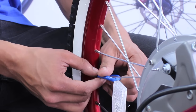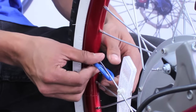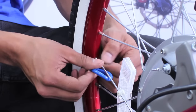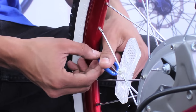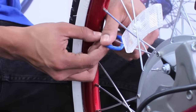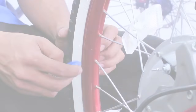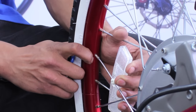As you make your way past the reflector, simply push it in toward the center of the spokes, allowing space for you and your spoke wrench to work. Once you've tightened past the reflector, push it back towards the outer rim and into its original position.